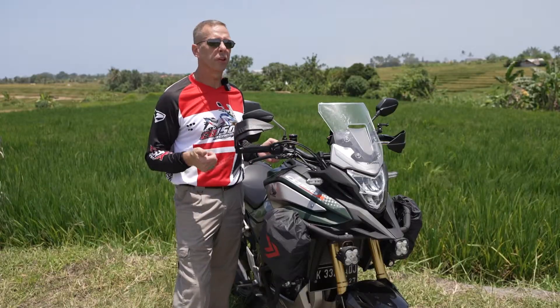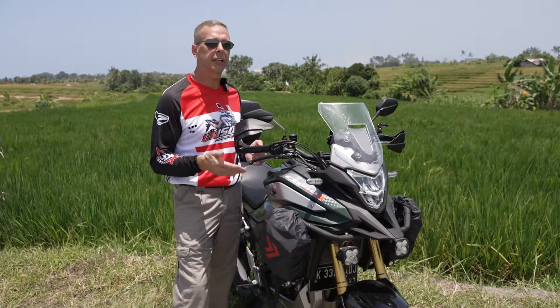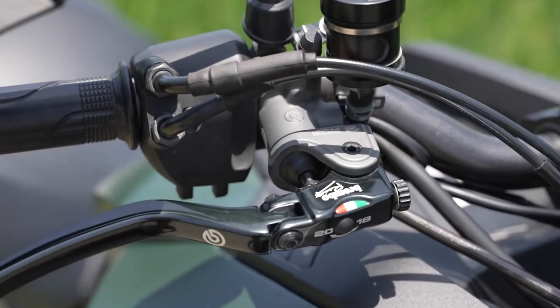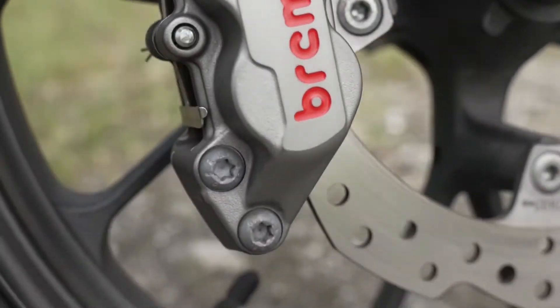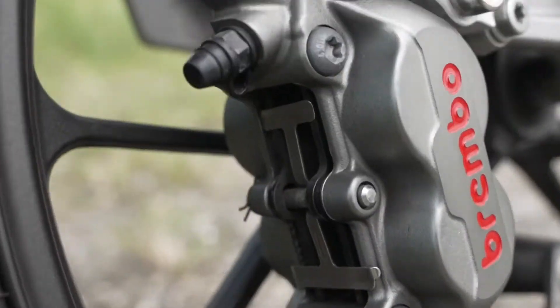Later that evening, I did a lot of research and decided what kind of brake upgrade I wanted to do with this bike. I decided to go with the Brembo 15 RCS Master Cylinder and the Brembo P4 3034 Titanium with four pistons and carbon ceramic pads.